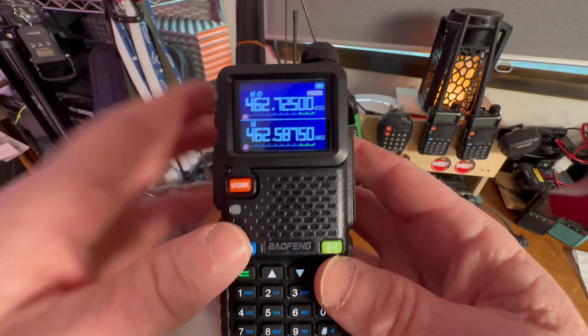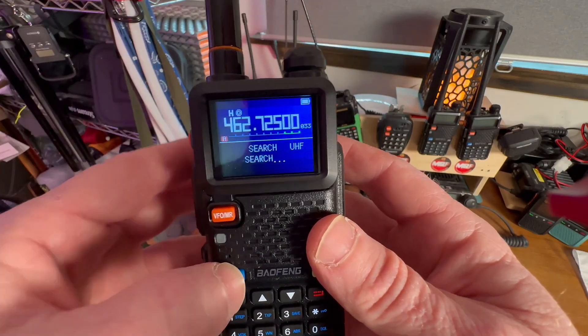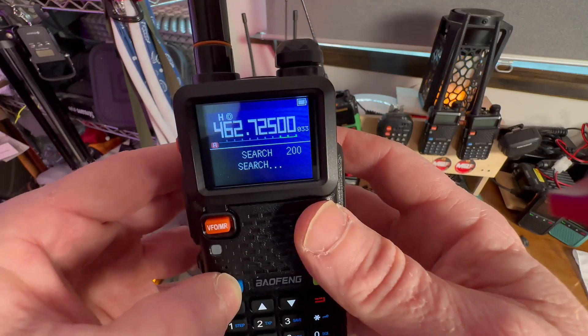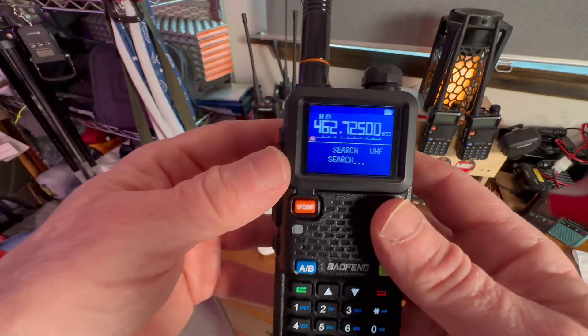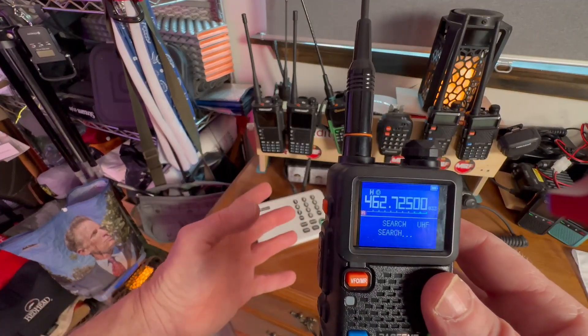So what we're going to do is hit this search function right here and hold it down. Right now it's searching for UHF. If we wanted to do VHF, which would be like ham frequencies, you can scroll through that. We're going to go back to UHF, which is your GMRS band and which I am licensed for. We're going to obtain the frequency and the privacy code of this intercom system.